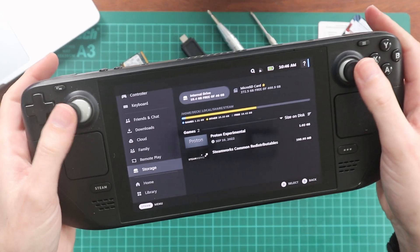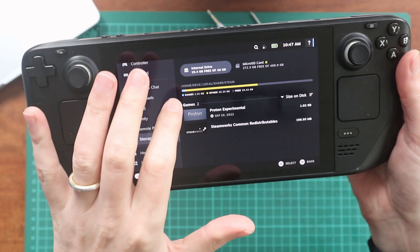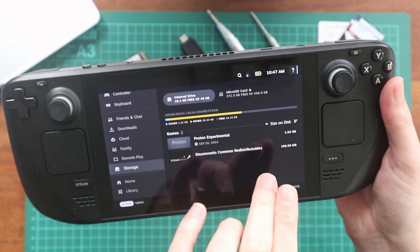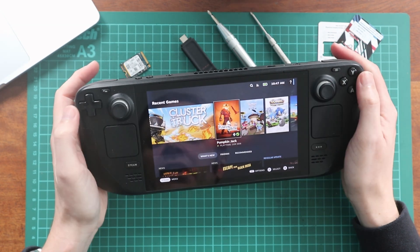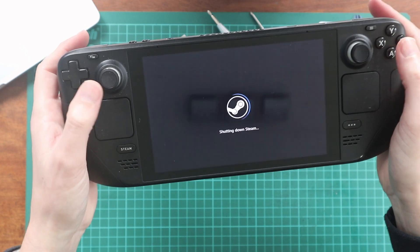If you take a look at the Steam Deck now, we've actually got the internal drive with only 19.4 gigabytes free. I've actually moved everything over onto my SD card already — games, etc. I'd be interested to see if this is going to work when I reboot and whether it's going to pick up the games I already have, because downloading all that is going to be a major pain otherwise. The first thing we need to do is turn this thing off and make sure it's completely powered down. Go into power and turn it to shut down.